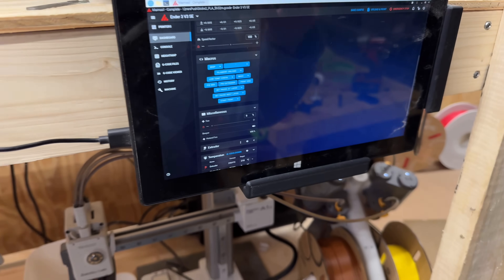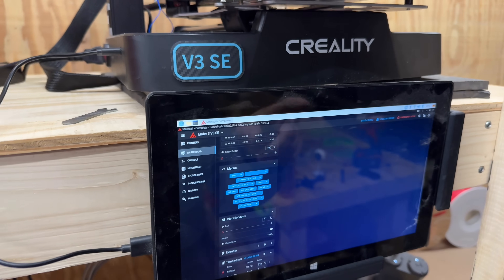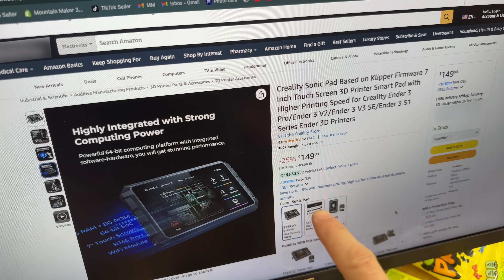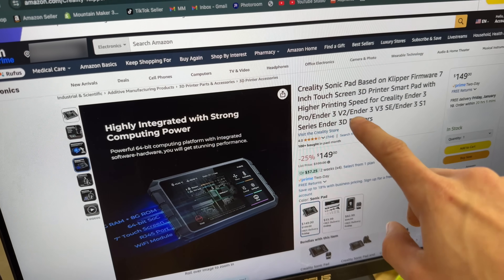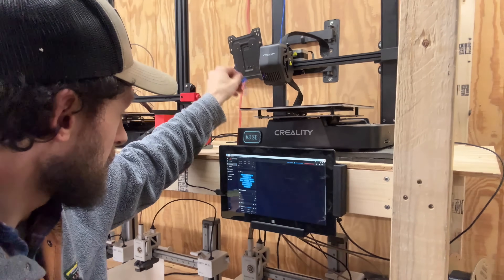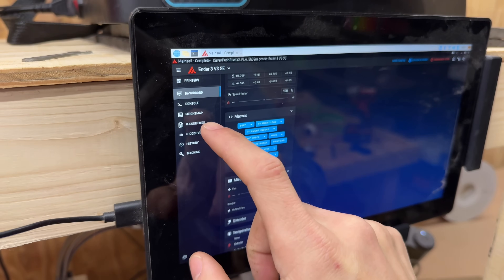I've had a lot of people ask me about this little setup here for the V3SE and what I did to get it working. Honestly, I'm not really sure, but you don't need to do that because Creality has this great little thing called the Sonic Pad. It's not just for one printer — you can use it on up to four Creality machines, making it a little bit easier to control everything. This guy just finished uploading filament, and I guess I just got regular PLA in there.